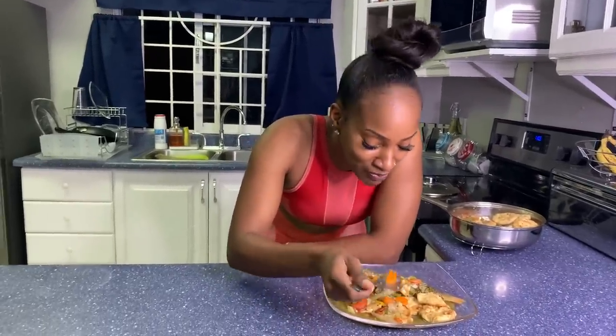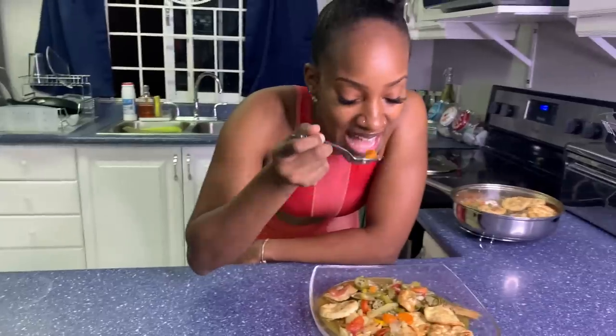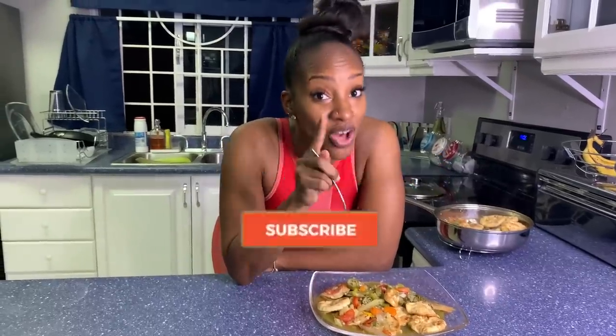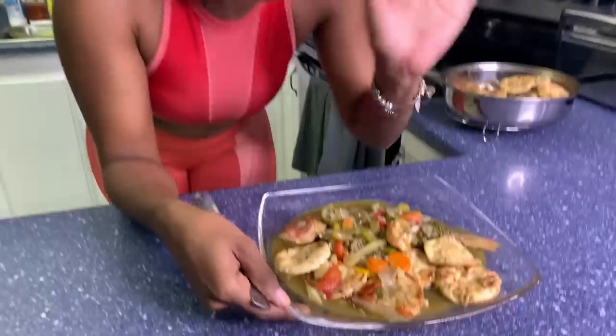I don't know how to cook fish but the fish came out nice. I can't believe it! Guys, want you to like the video, share it, subscribe. Try the recipe — it's nice. Comment below and let me know what y'all think. Thank you guys for watching and I'll see you all in the next video. Bye!